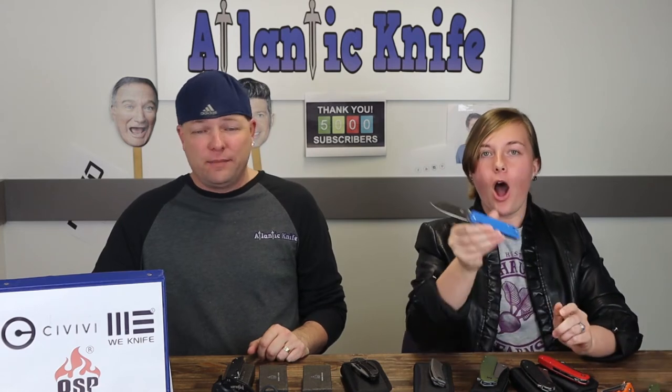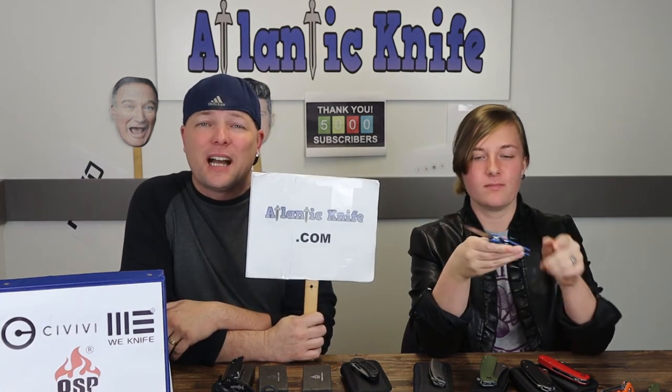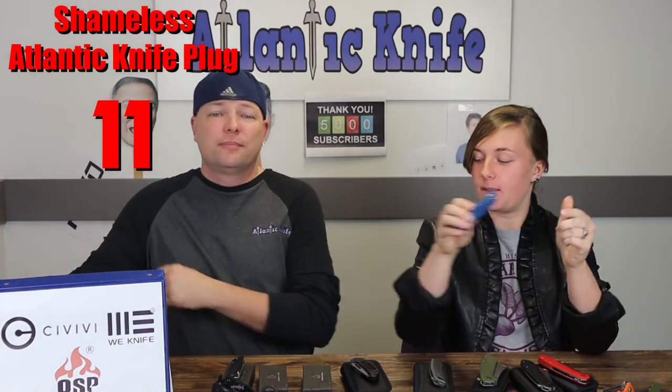And you get all of this for $25.40 at atlanticknife.com. I am definitely getting a raise for this episode.